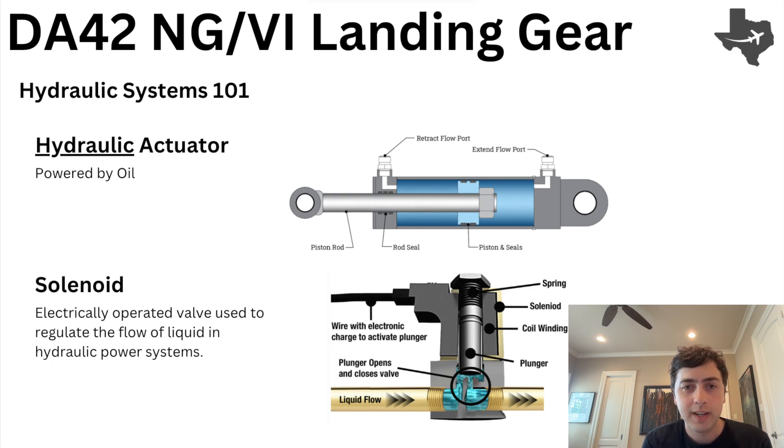How do we direct the fluid into either the extend port or the retract port? That's where the solenoid comes into play. The solenoid is essentially an electric plunger that, when given power or energized, drops the plunger down and redirects the flow of hydraulic fluid to the ports that we need it to.